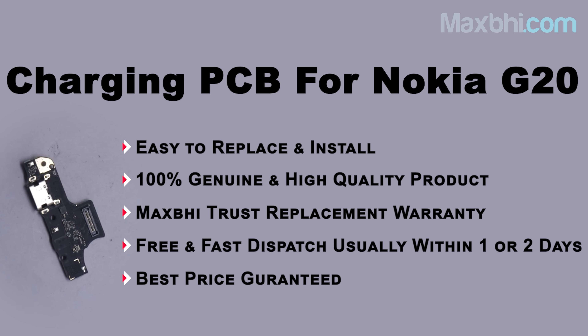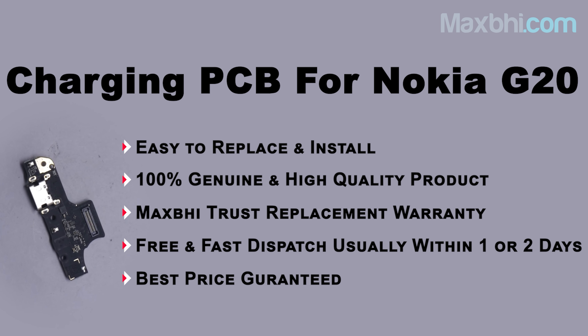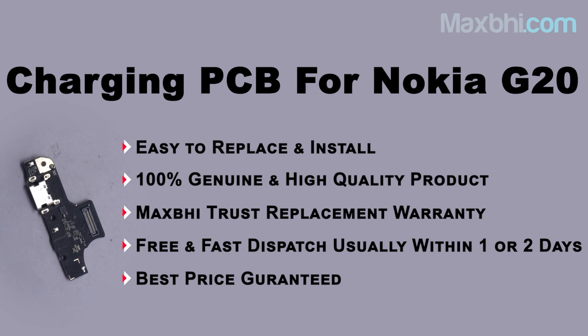Yes friends, from our website MaxBee.com, the Nokia G20 charging PCB is a 100% genuine quality product which works similar to your original product with a perfect fit for Nokia G20. This charging PCB is inspected by our quality team before dispatch, and after quality assurance, this charging PCB will be sent to you.